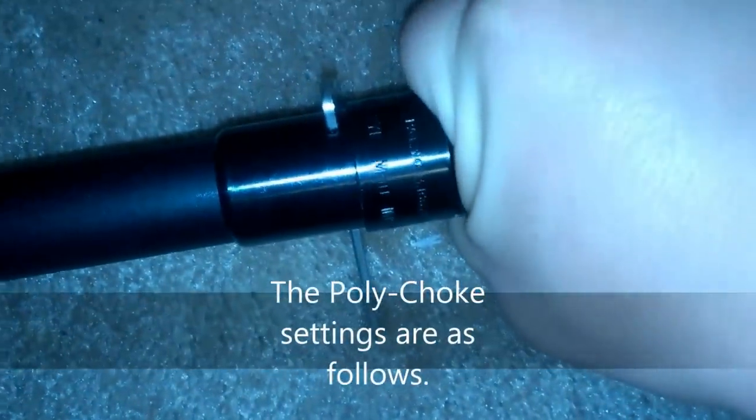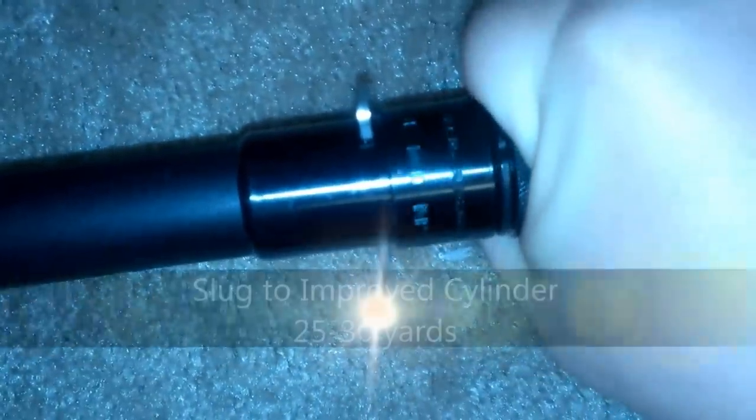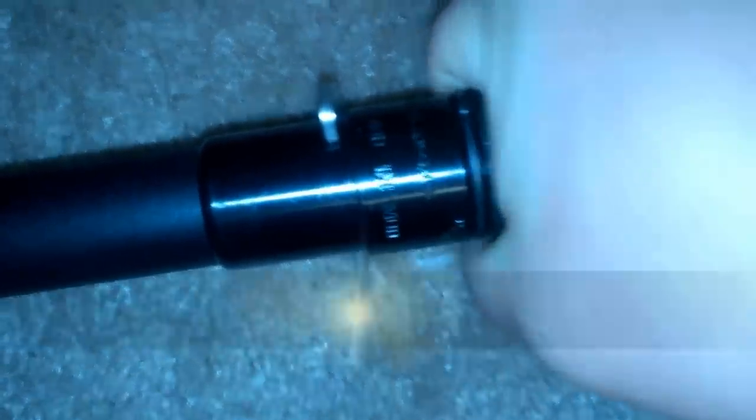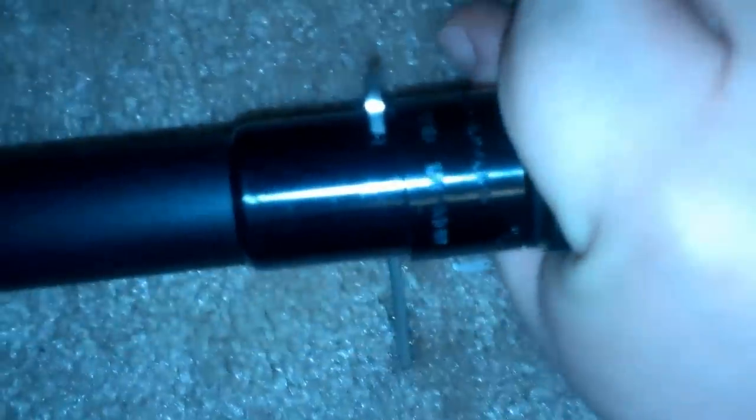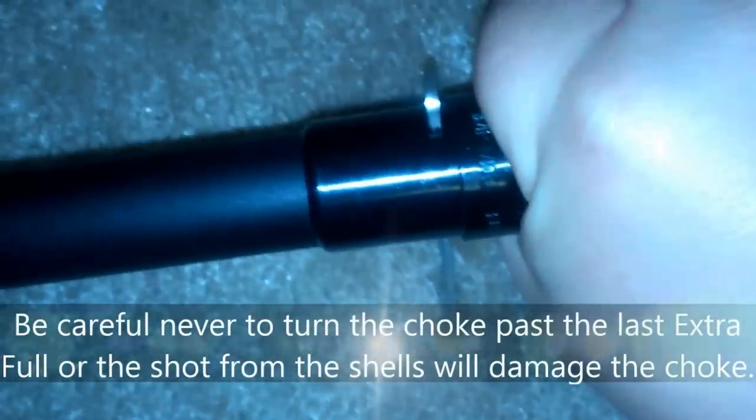I'm going to show you the different settings here. We've got improved cylinder, modified, improved modified, and after that we've got full and then extra full.